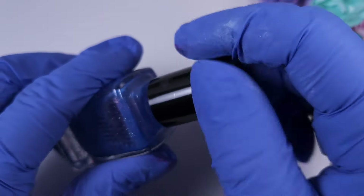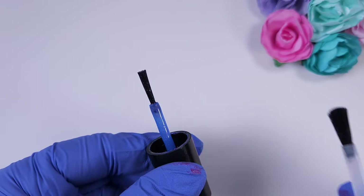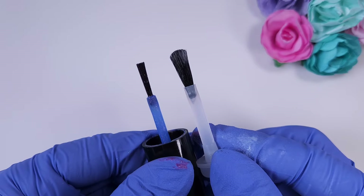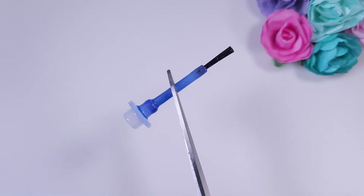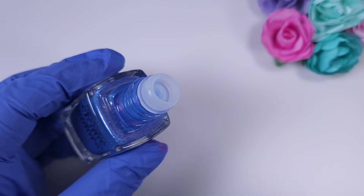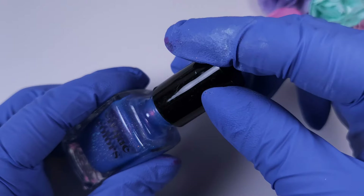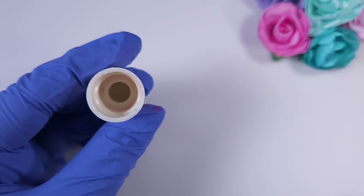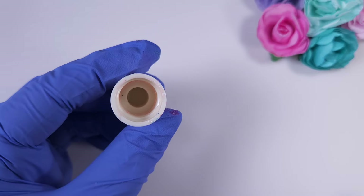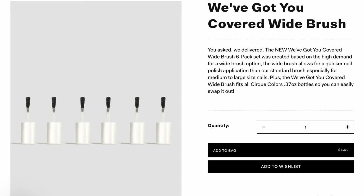Now let's move on to Cirque Colors nail polish. This is from one of the oldest collections, so it has a very thin narrow brush compared to the KB Shimmer one. Collections released after that sometimes come with the complete white brush the brand offers. It was easy to remove from the cap, and I reattached the original cap thinking they looked the same — but they're actually different inside. The KB Shimmer cap does fit and doesn't change the look of the brand, though the Cirque Colors cap has a double ring inside that blocks the KB Shimmer brush. Remember, the brand also offers their white brush for sale on their website.